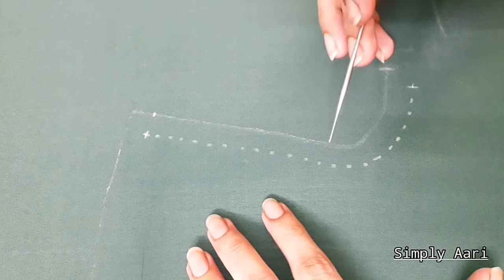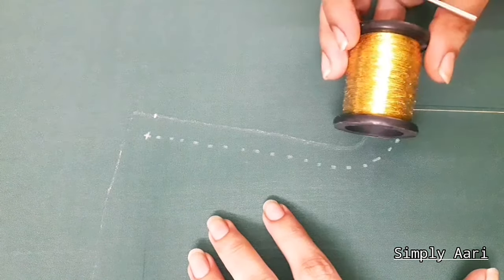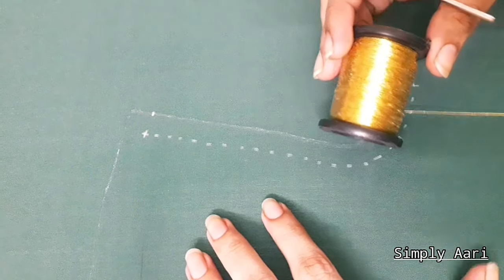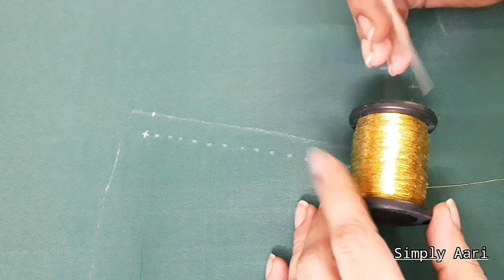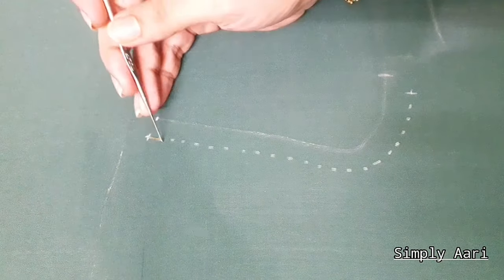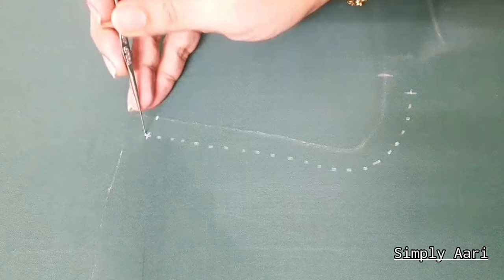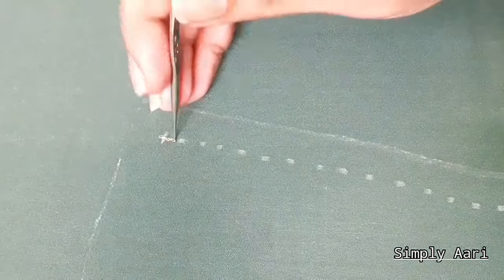We will mark the front neck measurement here. First, the neckline uses golden color thread and we will use the chain stitch. This is the A1 Manta brand thread. The needle is the 13th brand. We will start the dotted lines and thread it. We will put a chain stitch on the reverse chain stitch.